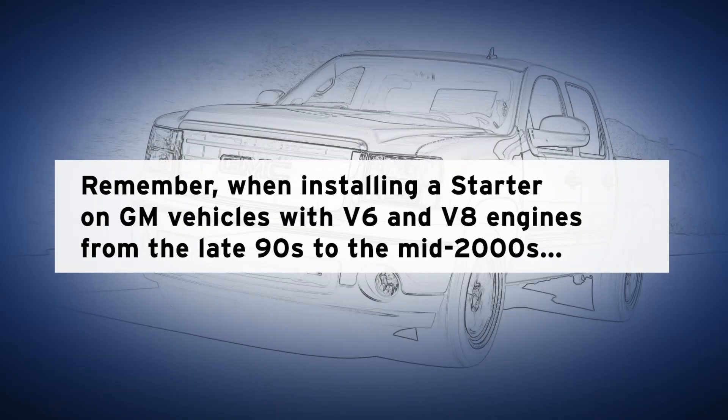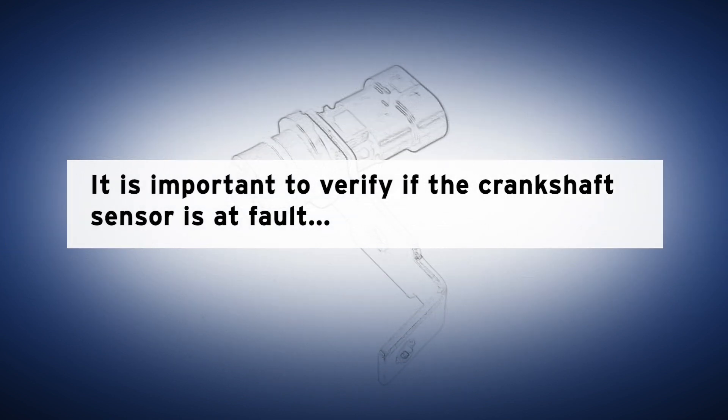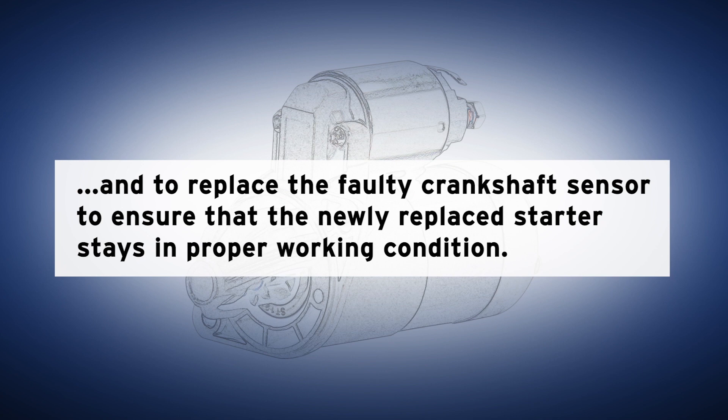Remember, when installing the starter on GM vehicles with V6 and V8 engines from the late 90s to the mid-2000s, it's important to verify if the crankshaft sensor is at fault and to replace the faulty crankshaft sensor to ensure the newly replaced starter stays in proper working condition.